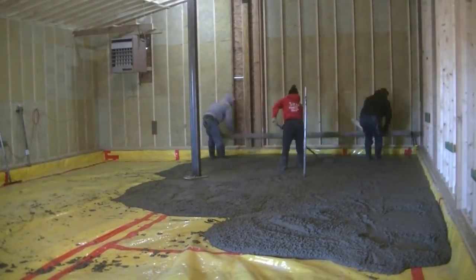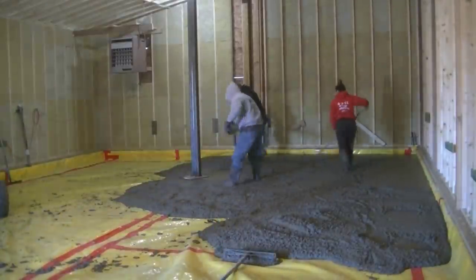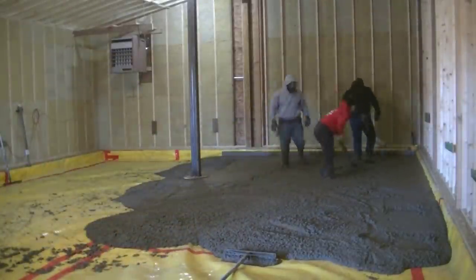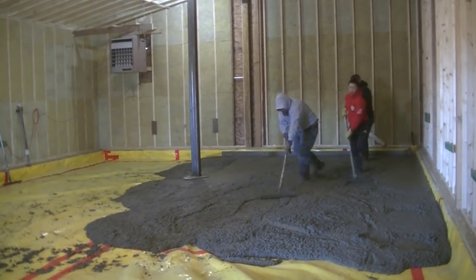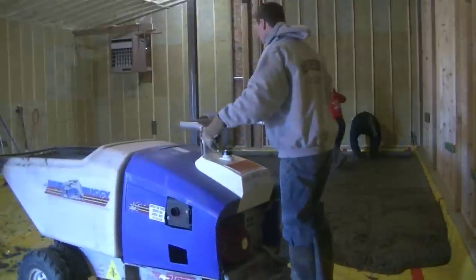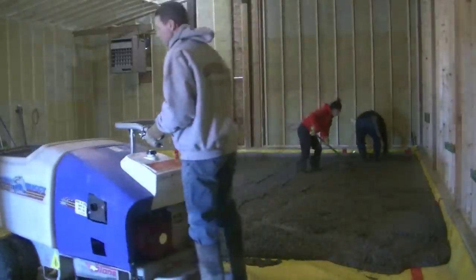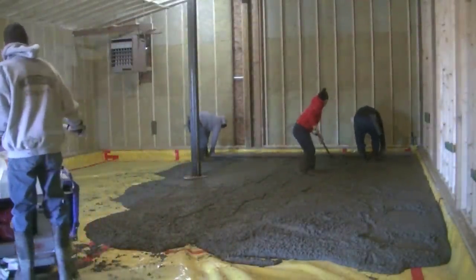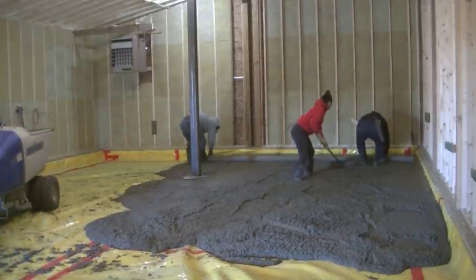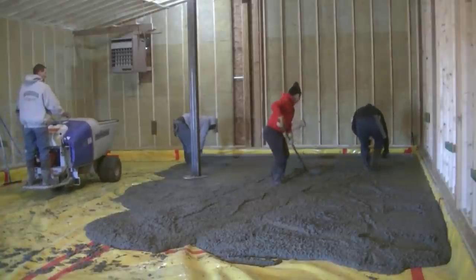It's pretty fast — you can dump 10 yards in about 15 or 20 minutes with this thing. You can see I'm just dumping the concrete, Luke's screeding, and Tia's back — she's out of college. As most of you have heard, a lot of colleges shut down and went to online learning, so she's going to be back helping out while she finishes her last semester online.